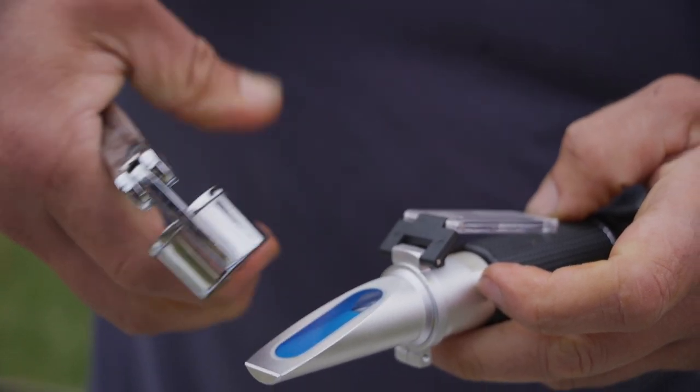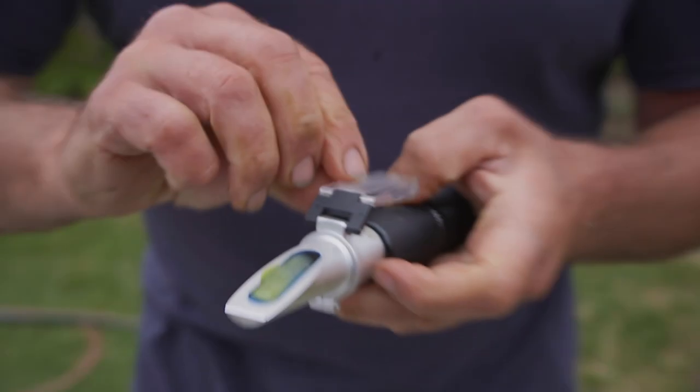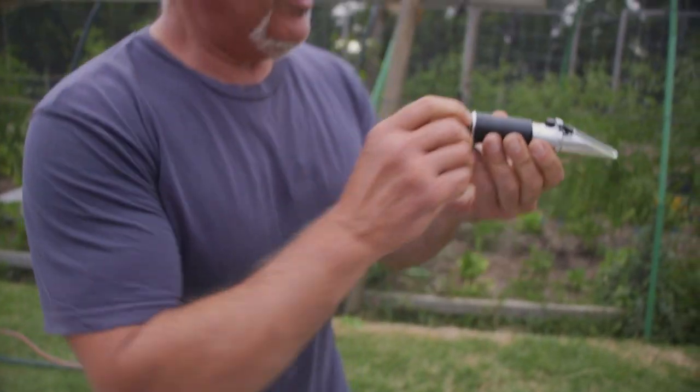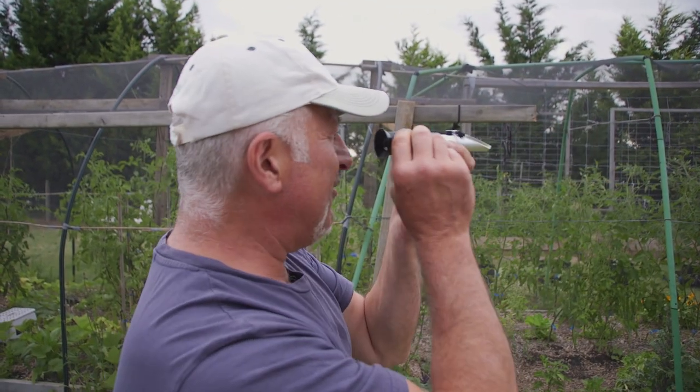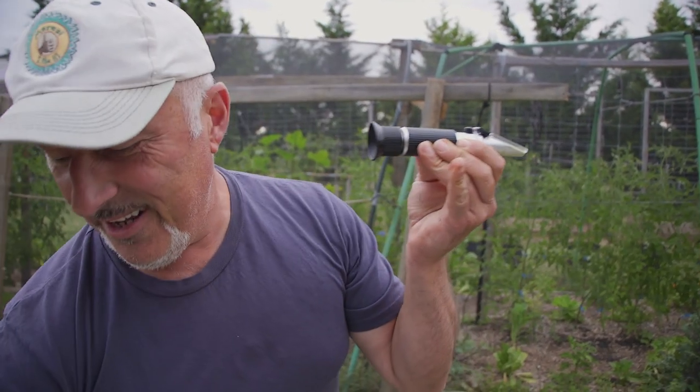Let's hope there's juice in this. Yes, there is. I'll put the cover plate on. Okay, here we go.